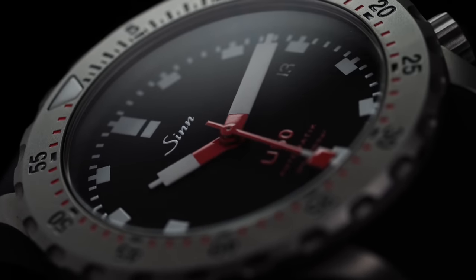With the U50's matte black color and very large square printed lume hour markers, coupled with a simple white-on-black minute track, this dial was clearly designed with visibility in mind. Add the U1's signature squared-off syringe-style red-and-white handset and a subtle date wheel at 3 o'clock, and you have one of the more legible dive designs on the market.